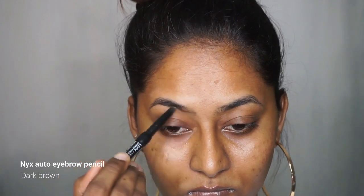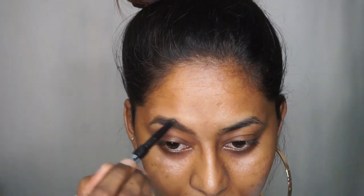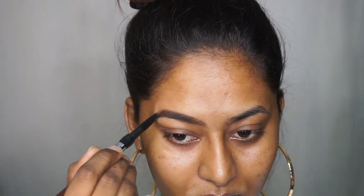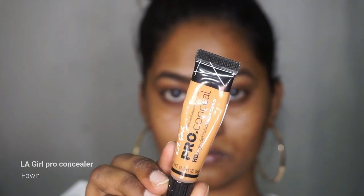First I'm going to fill in my eyebrows using the NYX auto eyebrow pencil in the shade dark brown, which is like a warm brown color. Deepika also had a very warm brown eyebrow going on, so I'm going to do the same.